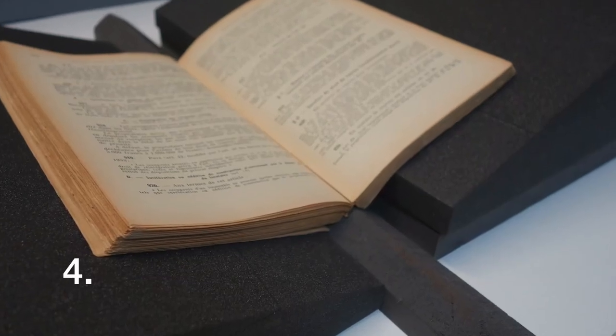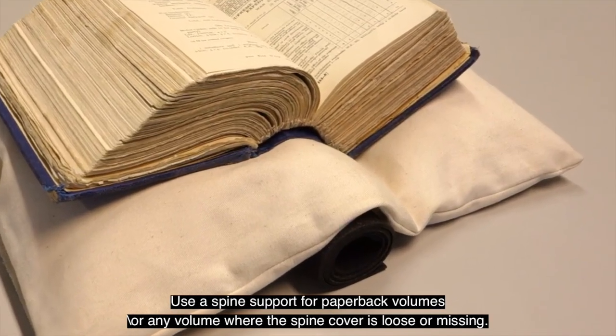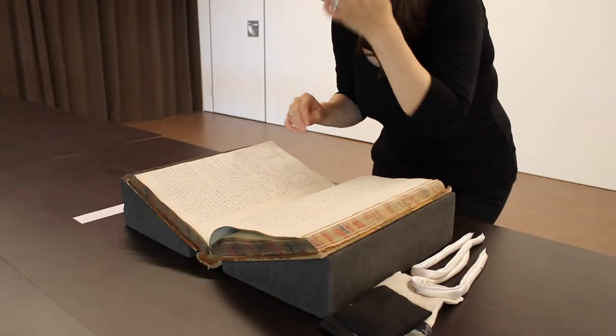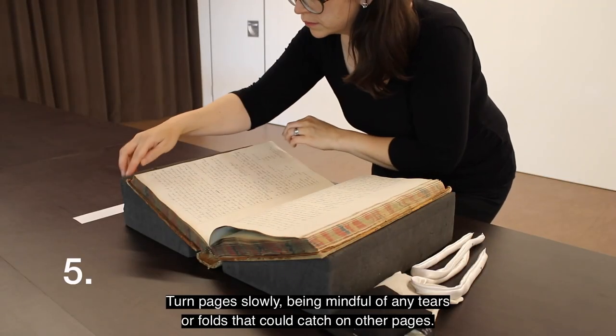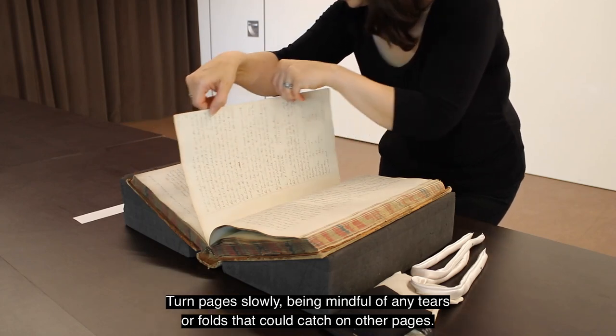Use a spine support for paperback volumes, or any volume where the spine cover is loose or missing. 5. Turn pages slowly, being mindful of any tears or folds that could catch on other pages.